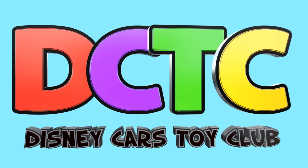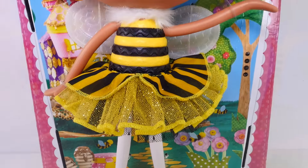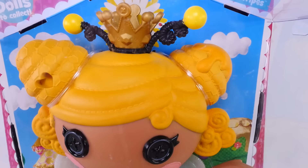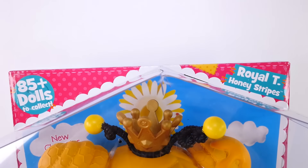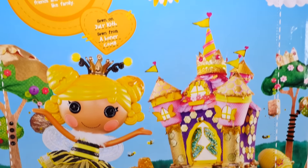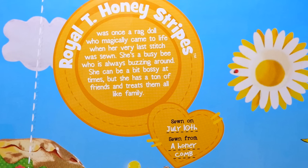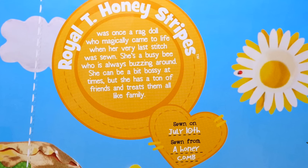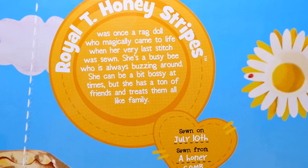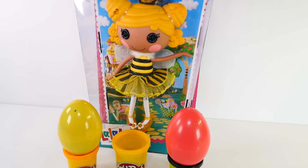Hey guys, welcome back to DCTC! This is Amy Jo, and today I'm going to be introducing you to one of Lalaloopsy's newest dolls. This is Royalty Honey Stripes. Her sewn-on date is July 10th and she was sewn from a honeycomb. It says right here that she can be a bit bossy at times, and that she's a busy bee who's always buzzing around. She has lots of friends and she treats them all like family.